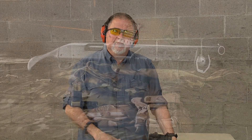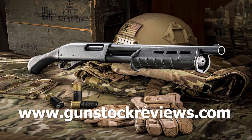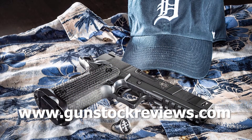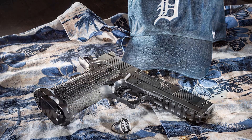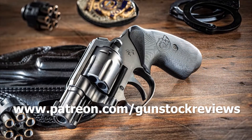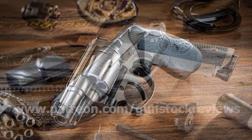Like always guys, I'd like to thank you for watching, and remember: stay healthy, be safe, and have fun at the range. Thank you for watching Gunstock Reviews. Please visit our website at www.gunstockreviews.com for more exclusive content. Please visit our Patreon page at www.patreon.com/gunstockreviews — your contributions would be greatly appreciated and help us grow our selections and frequency of videos.